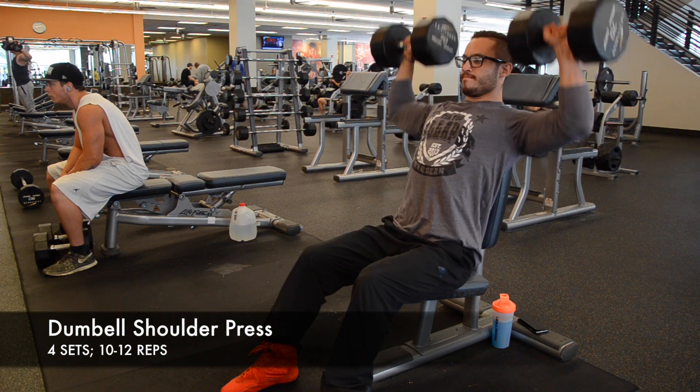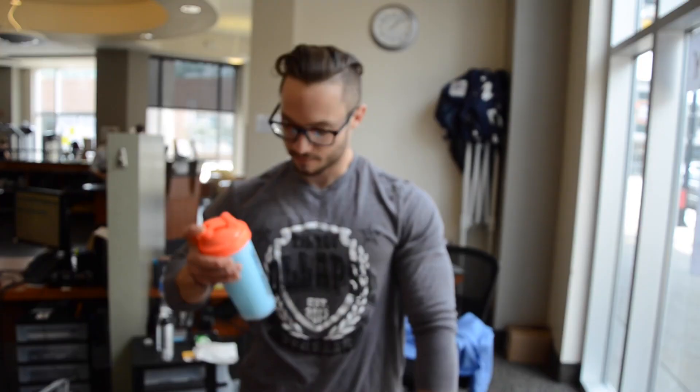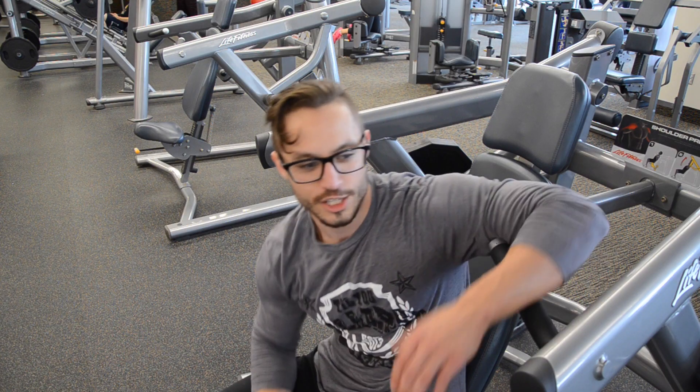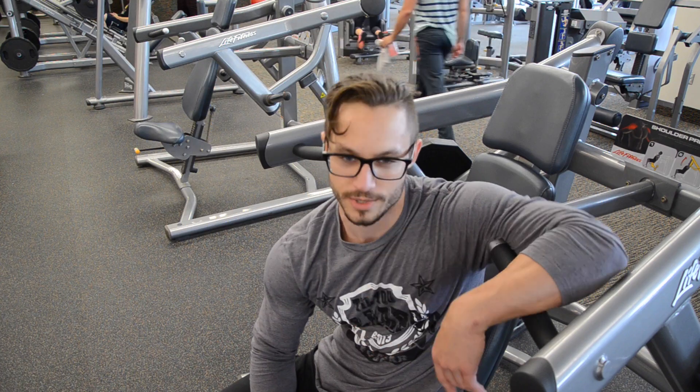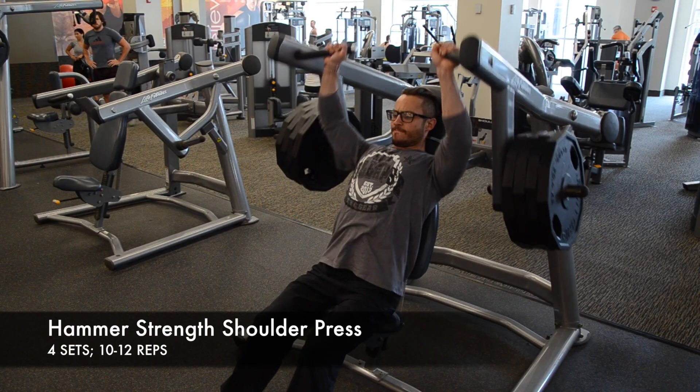First workout: dumbbell presses. Start out light, work my way up, just getting heavy. Focusing on all of the front delts here. I'll show you the ropes. A huge thing I do with all my workouts — I always do warm-up sets, just get the blood flowing. That's what I'm doing here. Just one plate, nothing special, moving up throughout each set.